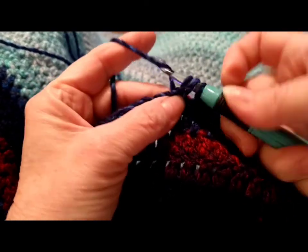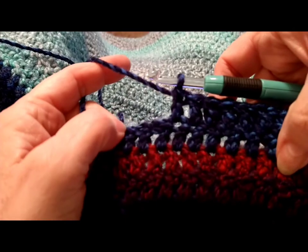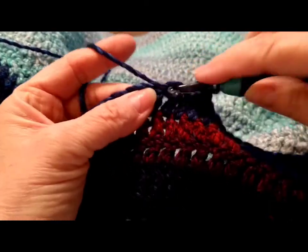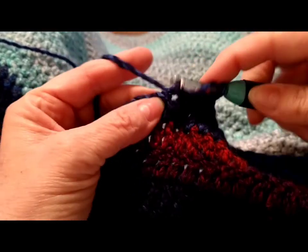This double crochet is just a beautiful stitch, and this stitch will get you ready for so much more that you can do.